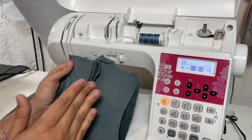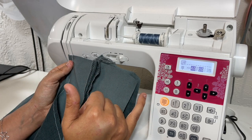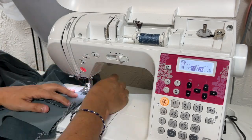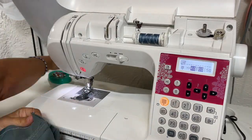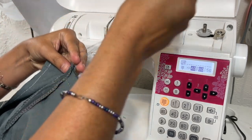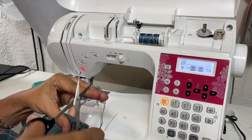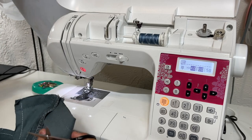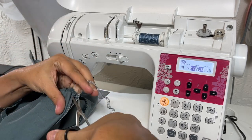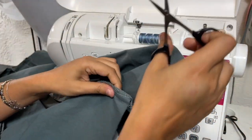If you're going to test fit it and think you might need adjustments, go ahead and just baste your shoulder seam. Otherwise sew up that shoulder seam if you know the fit is good. That is going to be our video for today. Princess seams are not for the faint of heart, especially if you've never done them before — so take it easy and don't rush the process. I'll be back in the next video for the next few steps, which focus on the collar.